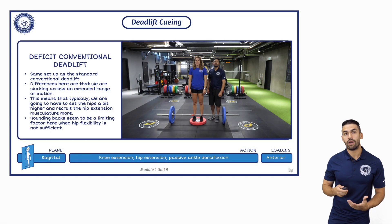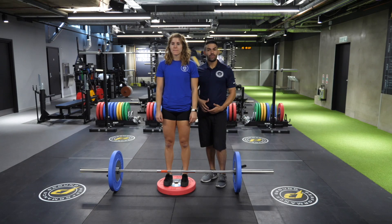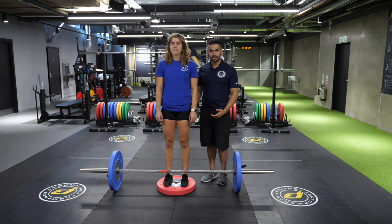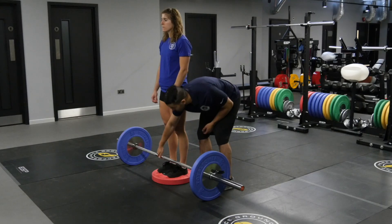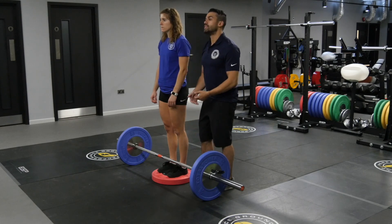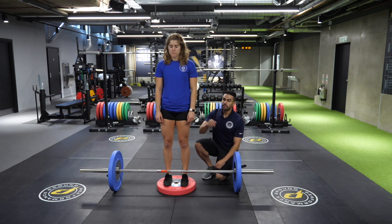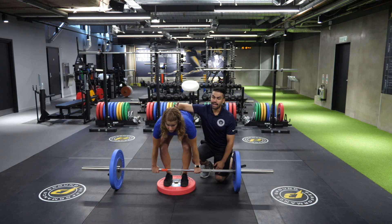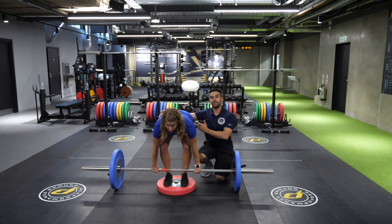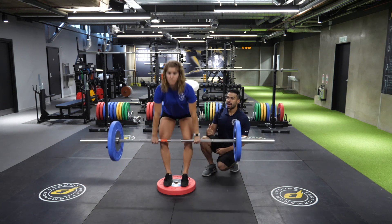Our hardest variation will be the deficit conventional deadlift. We're going to have the client starting at an elevation, making sure that the elevation is not so high that they end up crushing their toes with the bar on the descent. Toes facing straight forward or slightly angled out, whichever is more comfortable. They're going to reach down and grab the bar at a width slightly wider than shoulder width, keeping the back as flat as possible. They may have to reach their hips back a little farther to get down to the bar. We're going to instruct them to drive through their heels, shifting their weight back as they ascend.